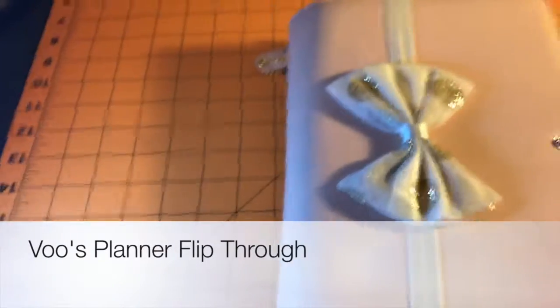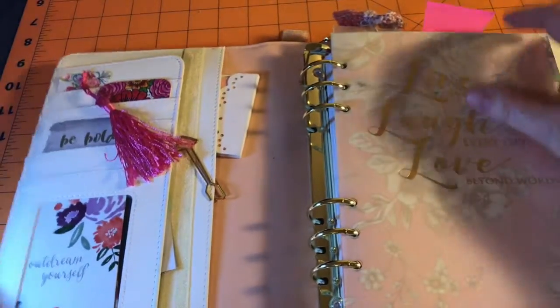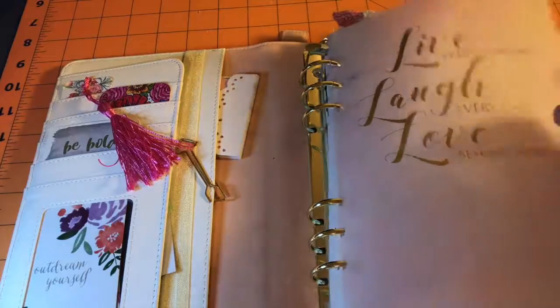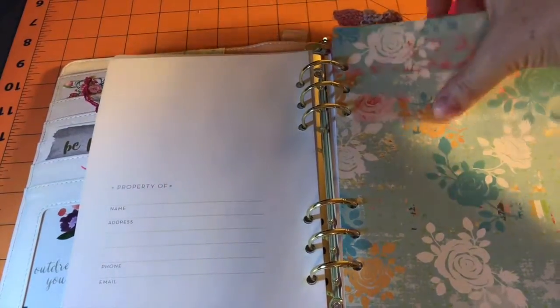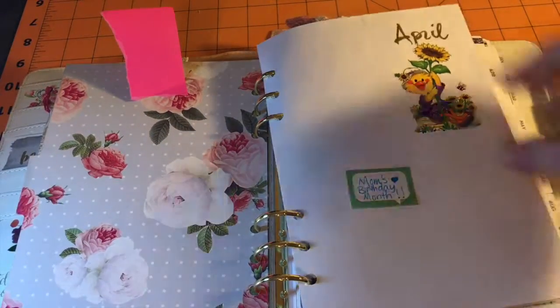Today I'm doing a quick flip through of my planner so I can prove that I have been doing something with all the supplies I've gotten. This is pretty much the front as I've shown you before when I first bought it. When you flip to here, there's April — how cute is that — mom's birthday month.